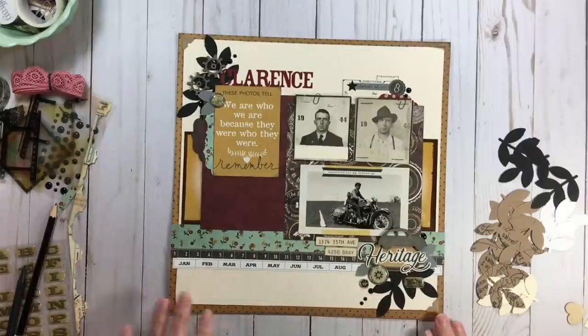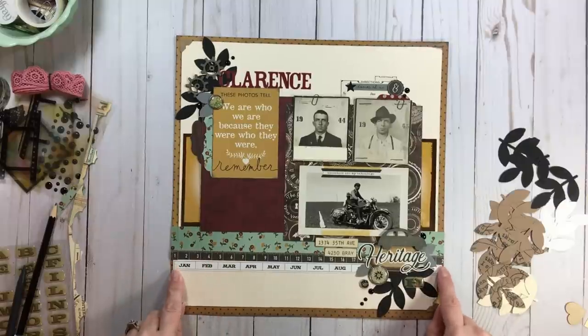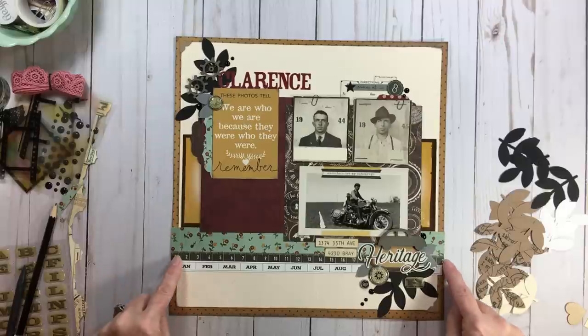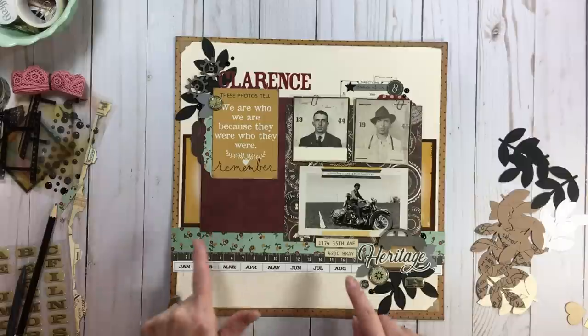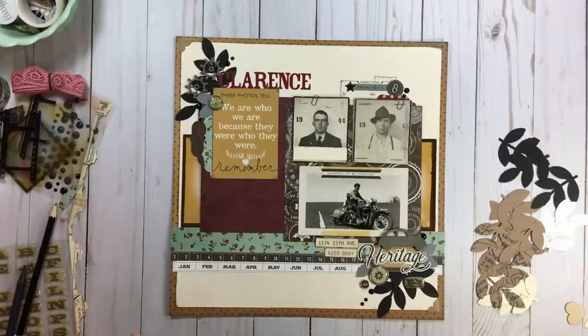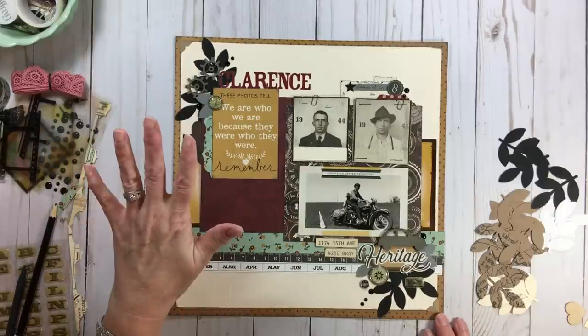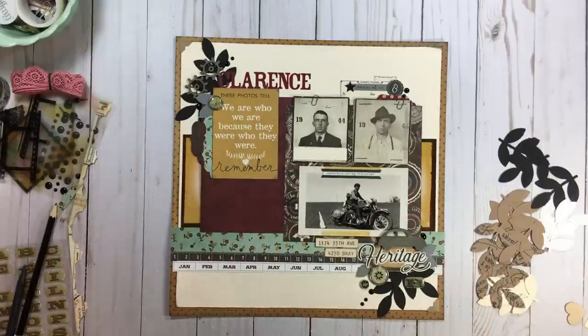I used a couple of border stickers down here — they don't all meet up to 12 inches, so no worries, I just used the smaller one at the bottom. I mixed ivory and white; I don't worry about that. I used a cut-apart and I'm very happy with it. It says 'We are who we are because they were who they were.' I broke out some Technique Tuesday stamps.